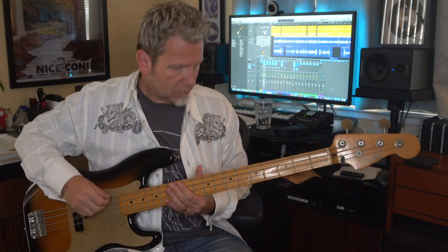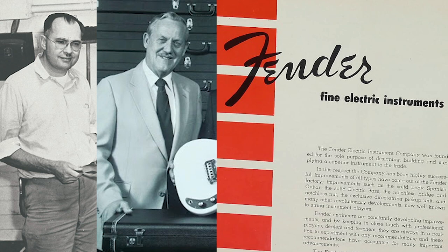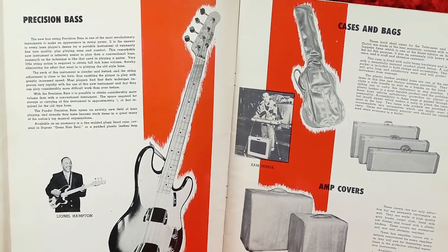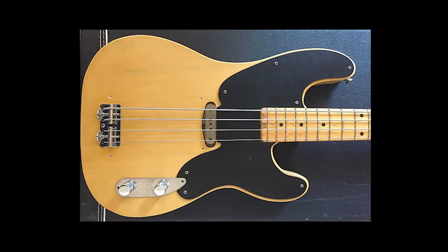There are hollow-bodied basses that put out some sound without an amp, but solid body basses are almost silent until you connect them to an amp and speaker. The four-string electric bass was invented way back in the 1930s by a company called Audiovox, but it really didn't catch on until the 50s. In 1951, Leo Fender and George Fullerton of the Fender Electric Instrument Manufacturing Company started mass producing the first version of the Precision Bass, known as the P-bass. It was very basic — a slab ash body with hard edges.